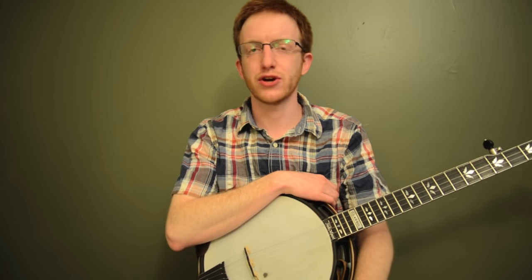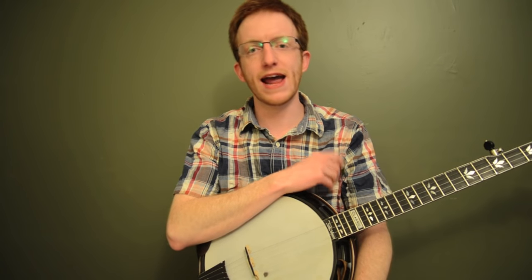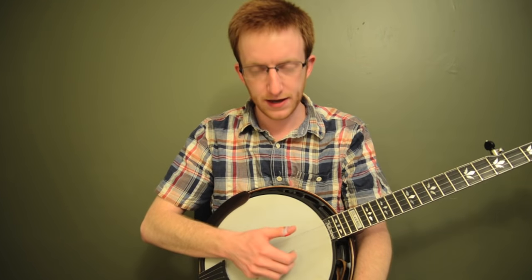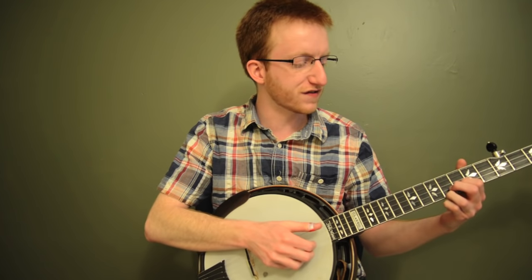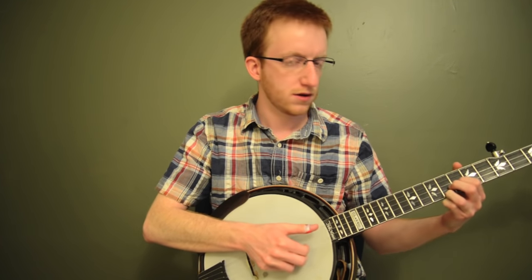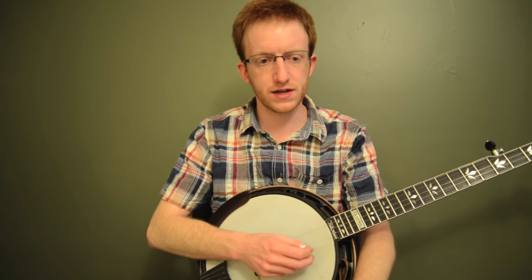Everyone out there in banjo land, Mike Heading here, coming to you today with another little mini lesson. This time we're going to talk about some exercises we can use on the second and first strings to kind of create a harmonized scale, and then I'm going to show you some rolls you can use, some songs you can use it in, and how to incorporate it into your backup.